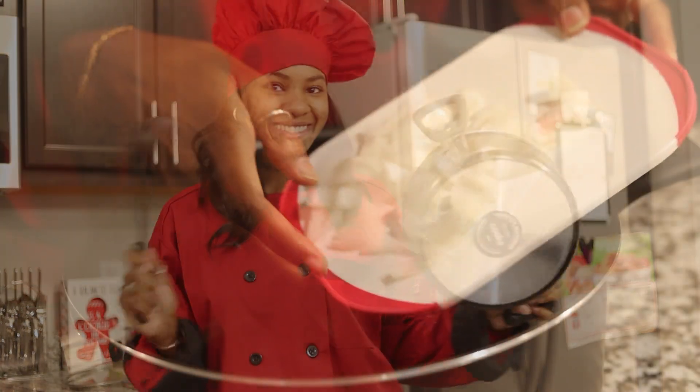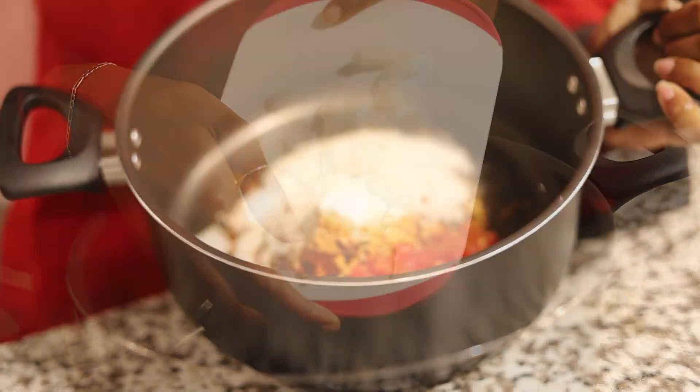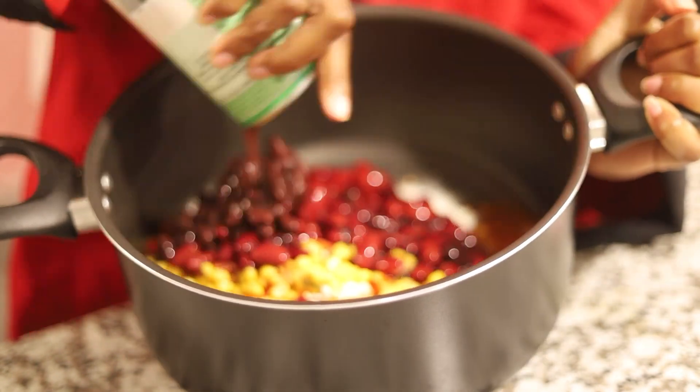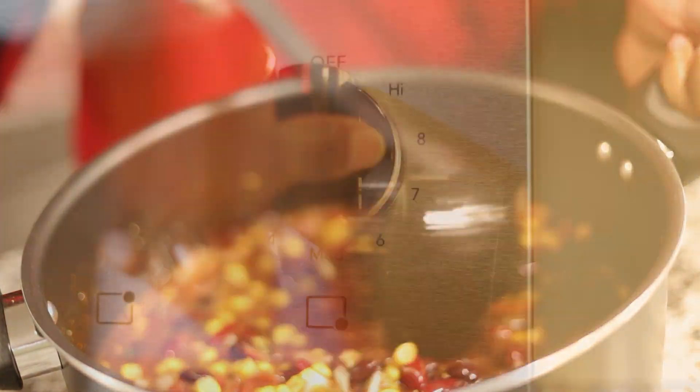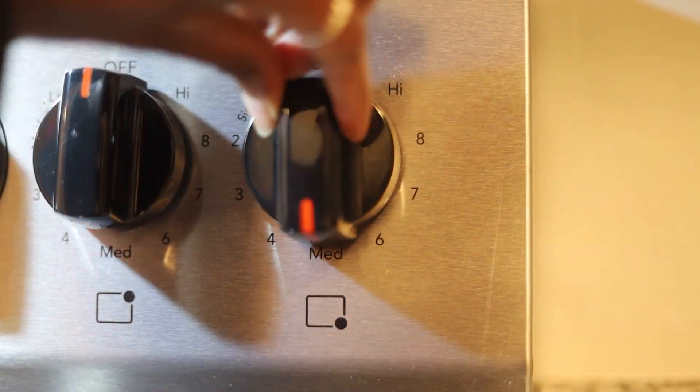Now let's get this show on the road. First, combine the onion, diced tomatoes with green chilies, taco seasoning, dry ranch seasoning, corn, kidney beans, and black beans into a pot and allow it to cook on medium on the stovetop.